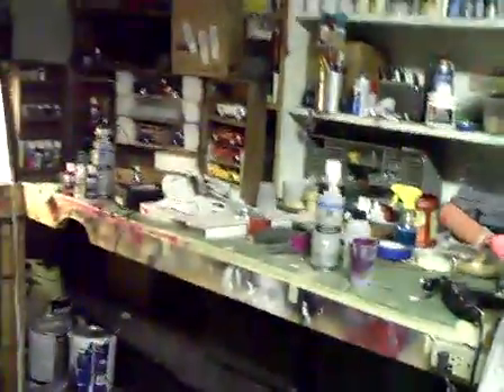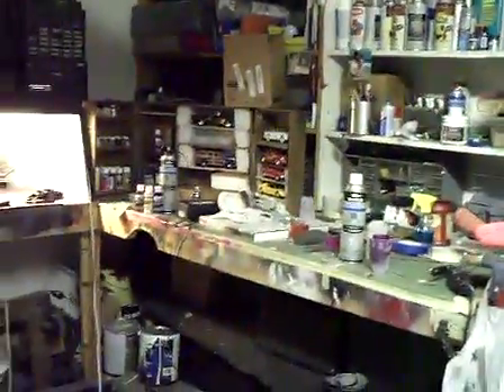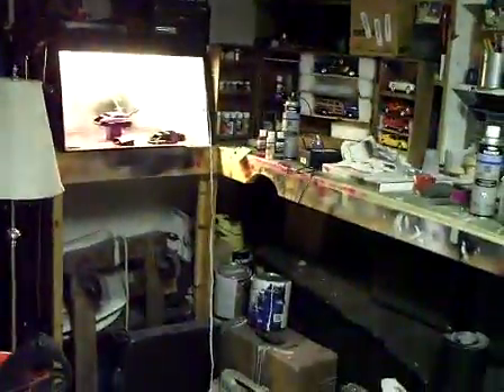There's another update with music that's probably going to be on before this one — you've probably seen that already. But this is the work area. It's sort of a mess. It always gets messy when I'm about to spray. We'll get that cleaned up tomorrow.